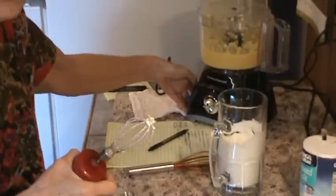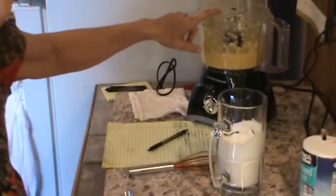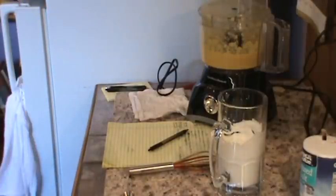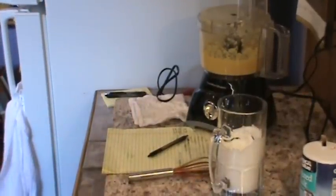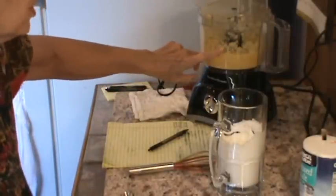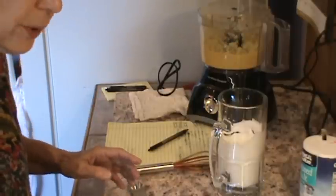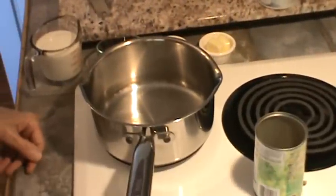We ground up two 15-ounce cans of corn that had been drained, and so now we're going to start on the rest of this recipe. There's the bowl where we drained the water — there was a lot in there. So you want to make absolutely sure you drain that corn. And you really don't have to grind it up like that, but I just think it tastes a lot better ground up — you just get a lot more of the corn taste.